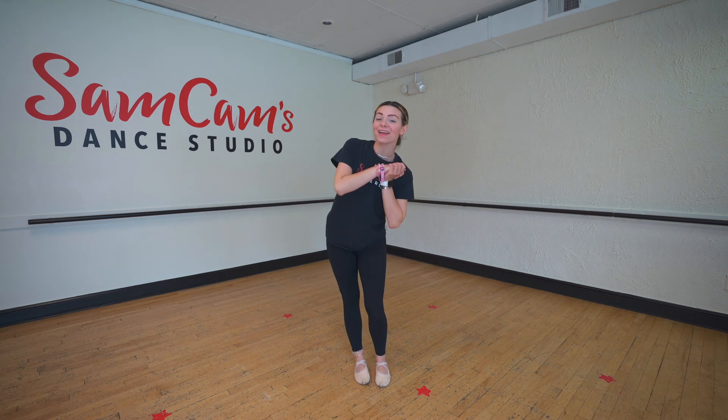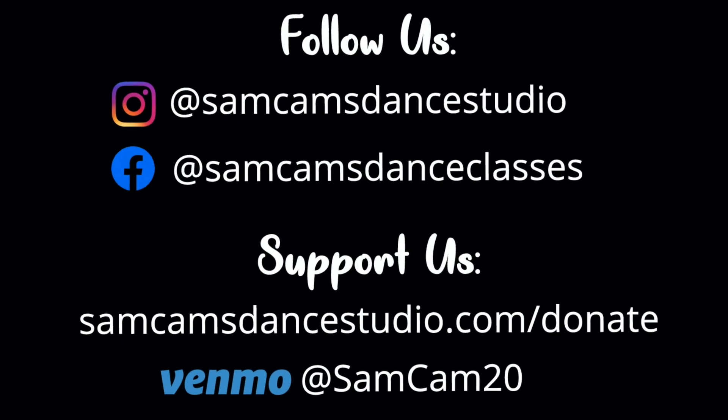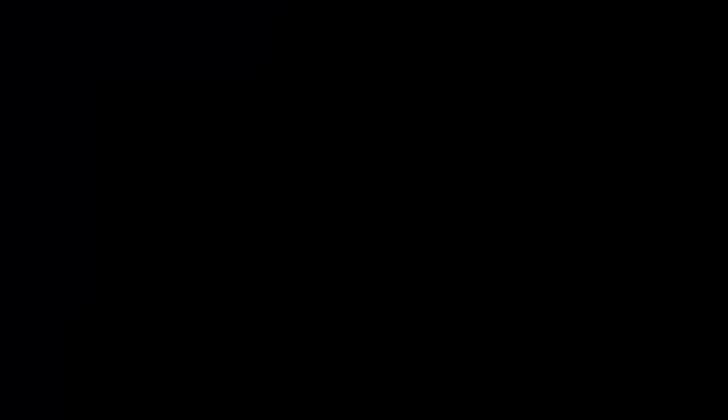You guys learned your ballet words and their meanings. I'm so proud of you. You can rewind this video to practice as many times as you'd like. Don't forget to like this video and subscribe. Keep on dancing, friends. Bye!